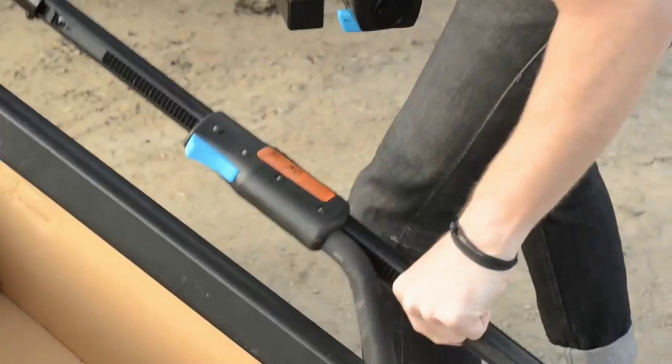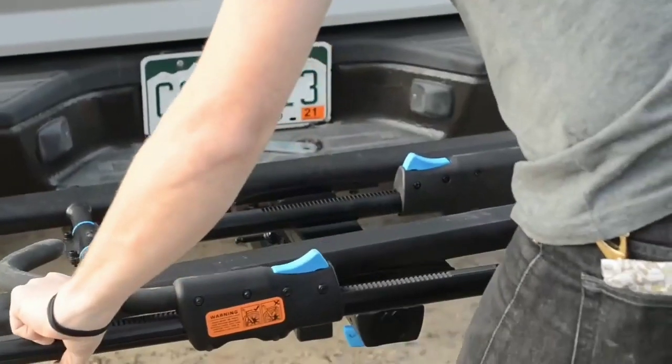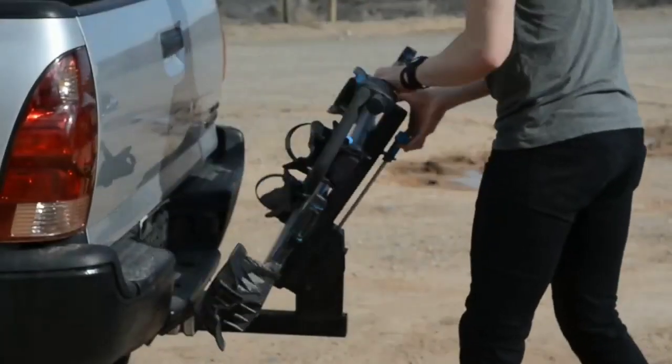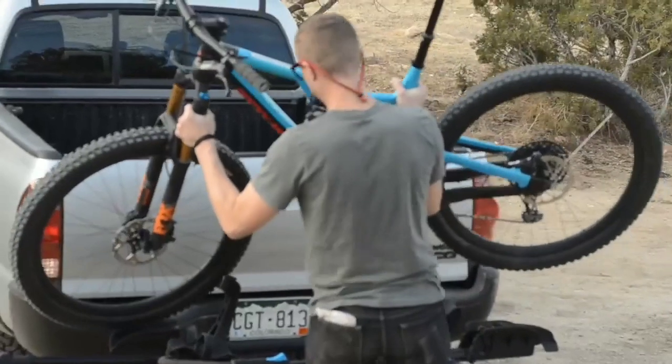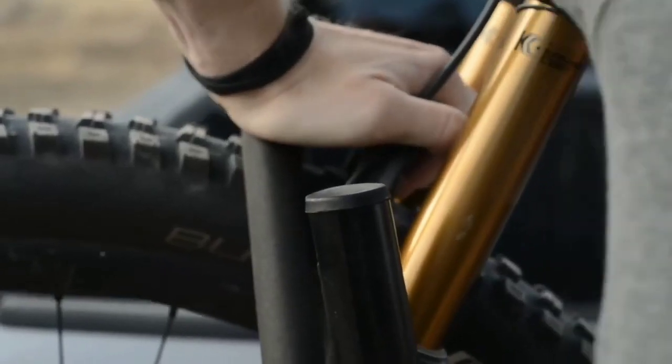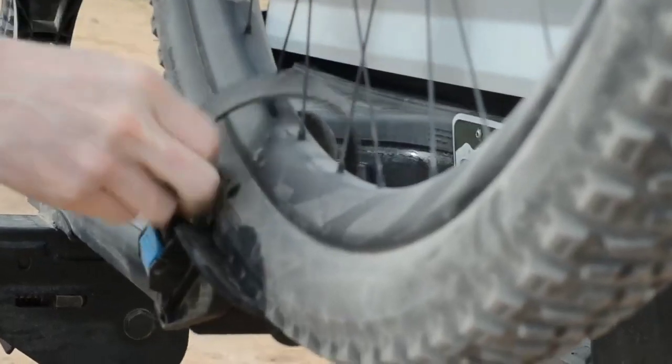Once you have chosen the appropriate bike rack, the installation process typically involves following a set of instructions provided by the manufacturer. This may include assembling the rack components, positioning and attaching the rack to your Nissan Rogue's roof, hitch, or trunk, and ensuring that it is securely fastened.